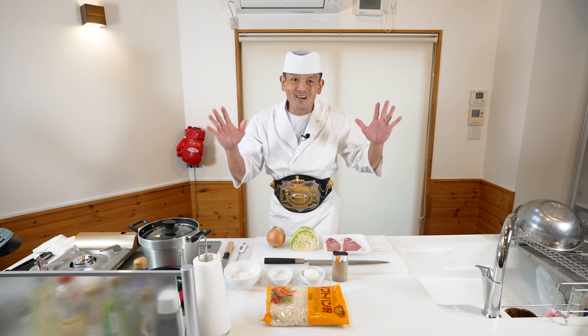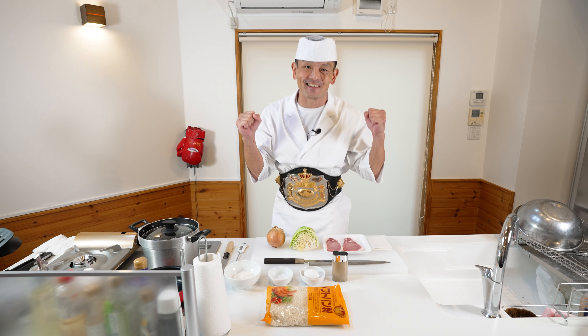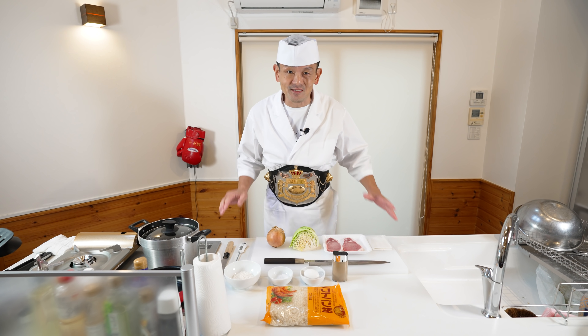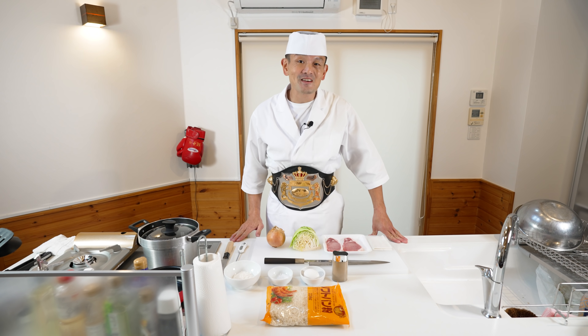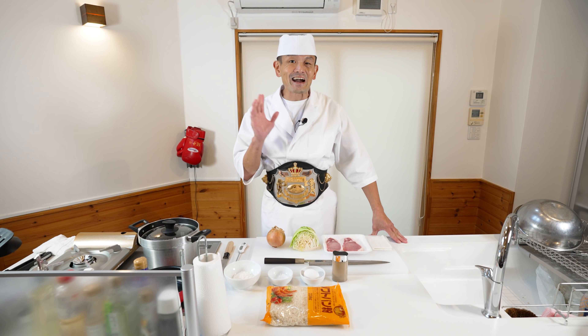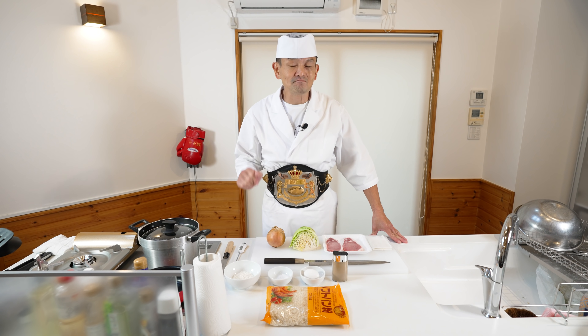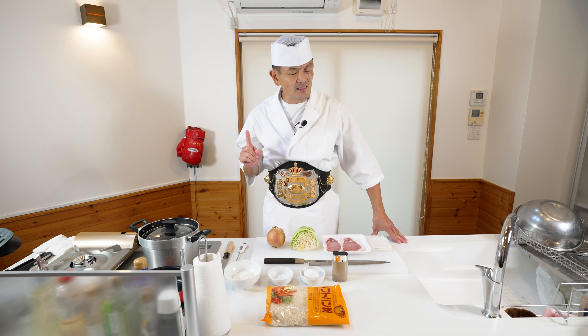Hi guys, welcome back to CHEN Japanese Kitchen. Last time I made non-fried healthy tonkatsu, but maybe some of you guys want to see fried real tonkatsu. So today we're gonna make sauce katsu don with fried tonkatsu, but still a little bit healthy.